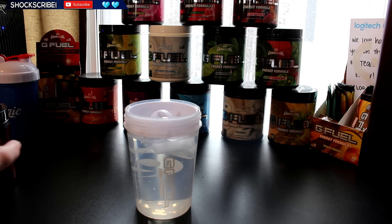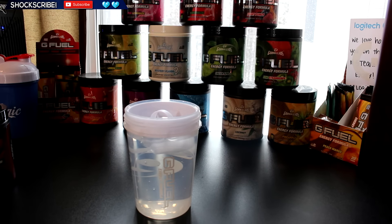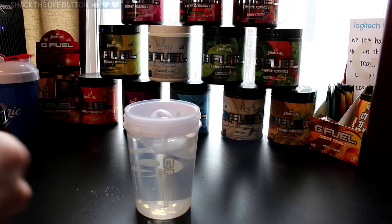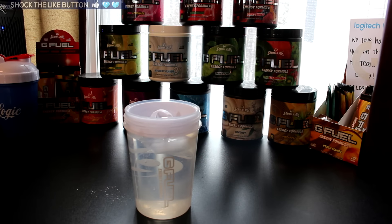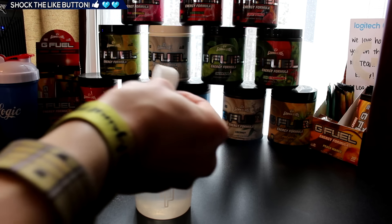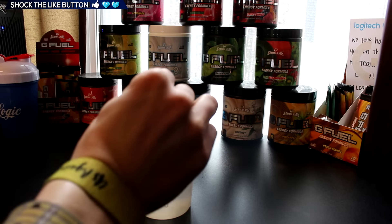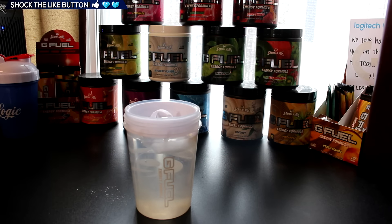First, let's go ahead and put some Lemonade in. It's been a while since I've really had GFuel, if I'm being totally honest with you guys. We're going to add a little bit of Lemonade and Phaseberry — half Lemonade, half Phaseberry, a little bit more Phaseberry — and that should be good.